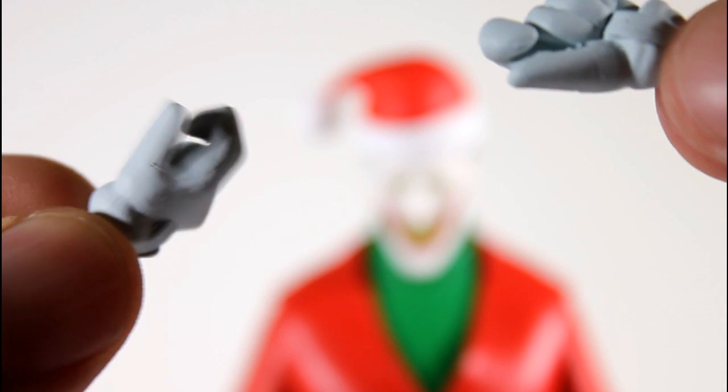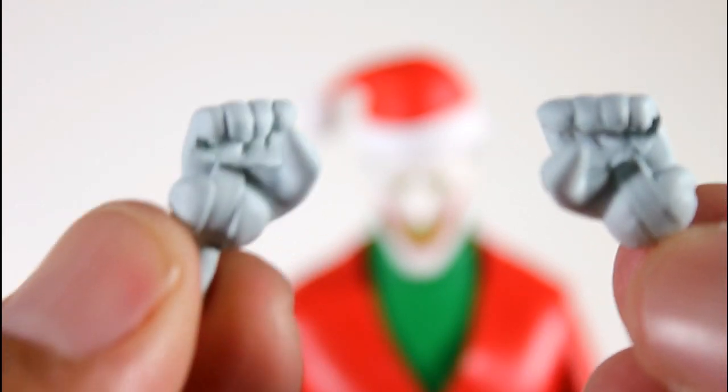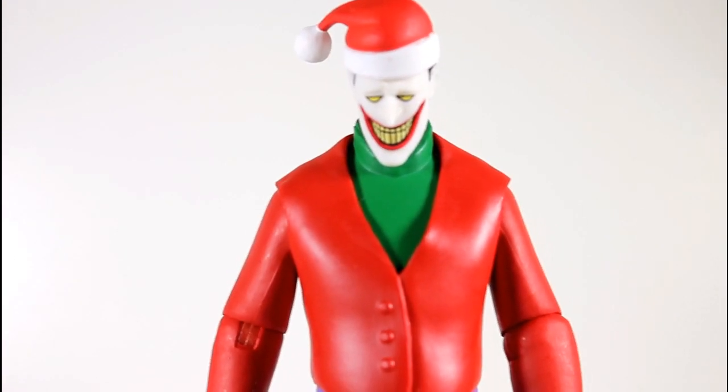The figure also comes with some alternate hands. It comes with these little tight pinchy grip hands — those are for gripping this candy cane. And then it also comes with these wider grip hands. But for what? I don't know, because it doesn't come with anything else to grip. It doesn't come with a pipe. It doesn't come with a microphone, which would be the most obvious accessory this would come with, considering he uses a microphone when he's hosting Christmas with the Joker.